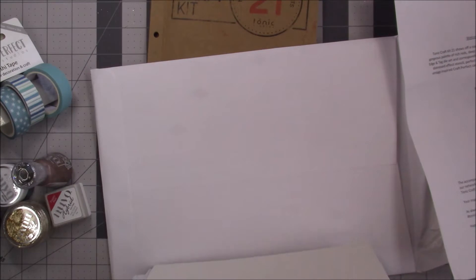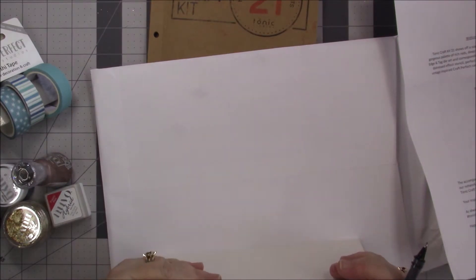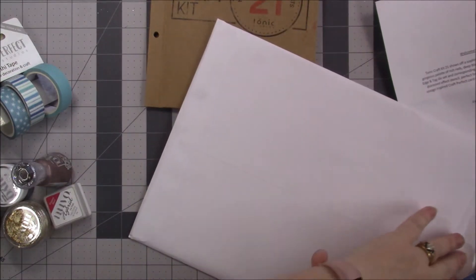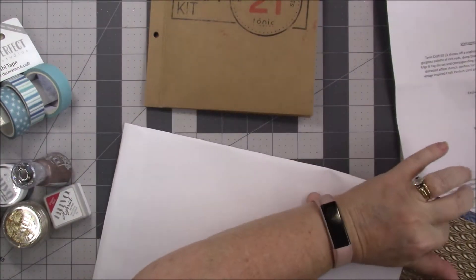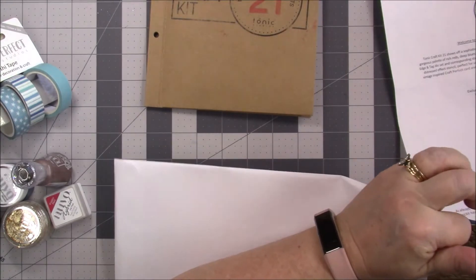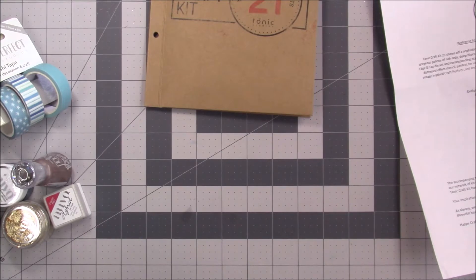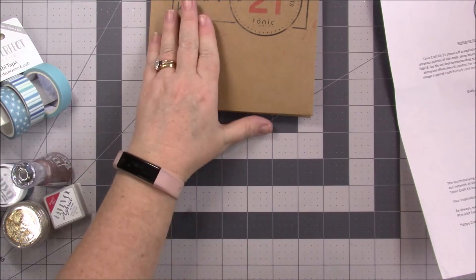Now let's look to see what is inside here. I can't wait to see. That paper is gorgeous — I love their paper. Their specialty paper, I think they win hands down in my opinion.